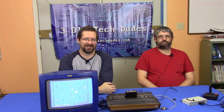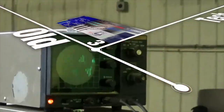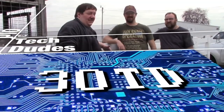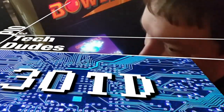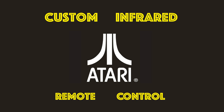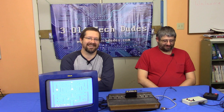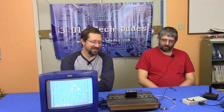I'm Timmy, and this is Abel, and this is 3 Old Tech Dudes. This week we've got a guest. I have with me Matt Abel, someone I've known for far longer than he probably wishes he knew me. Some years ago, Abel had himself a business where he built electronics.